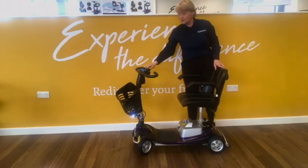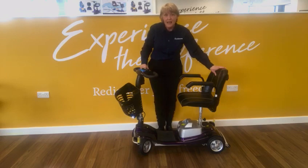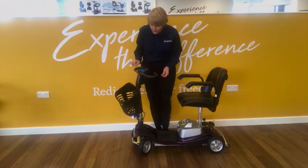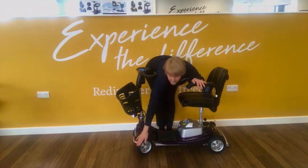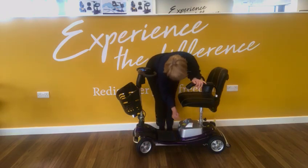Now let me move that out of the way because I really want to show you how this very easily dismantles. We've got a basket on the front, we've got the Delta handlebars, solid tires so you're never going to get a puncture, and the lightweight lithium battery.